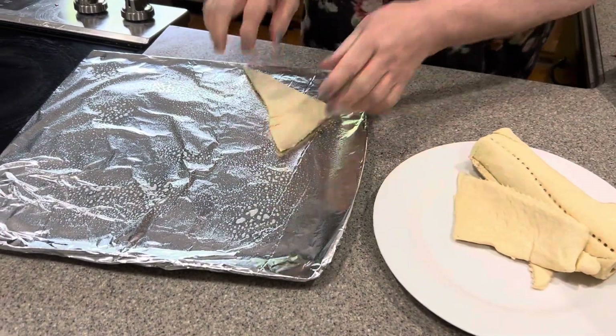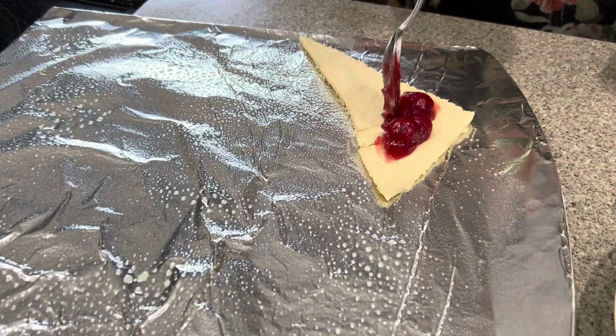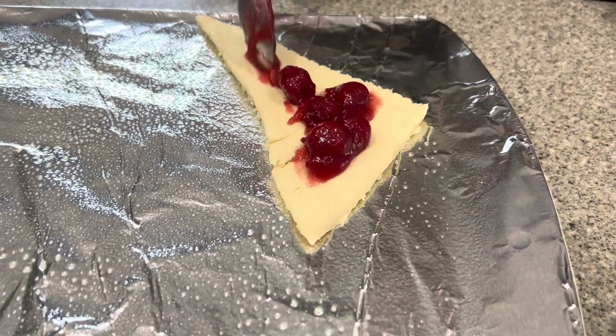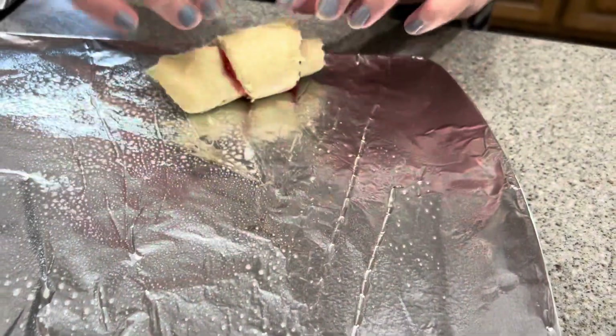And then we make our little turnovers. Putting in the crescent bread, going about. You can put as much or as little as you like. You like to flavor the whole thing. Then you roll it up and we will bake it at 375.